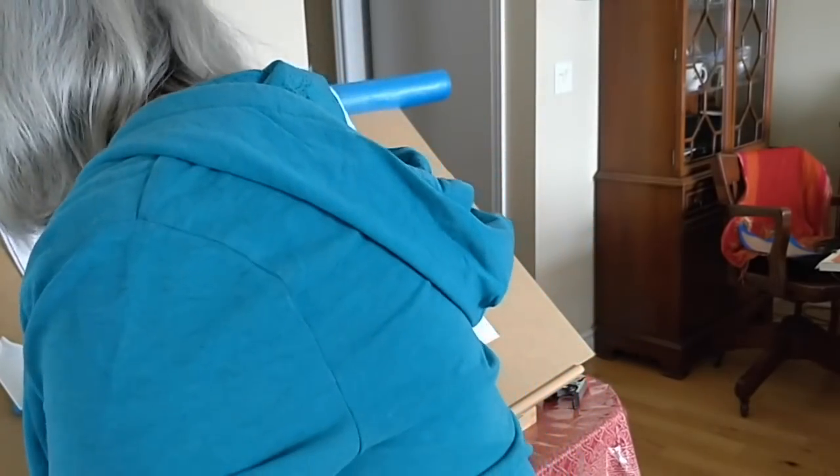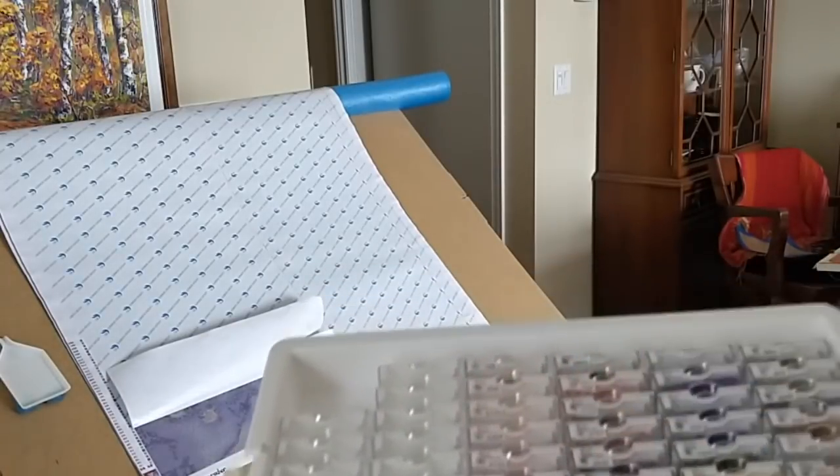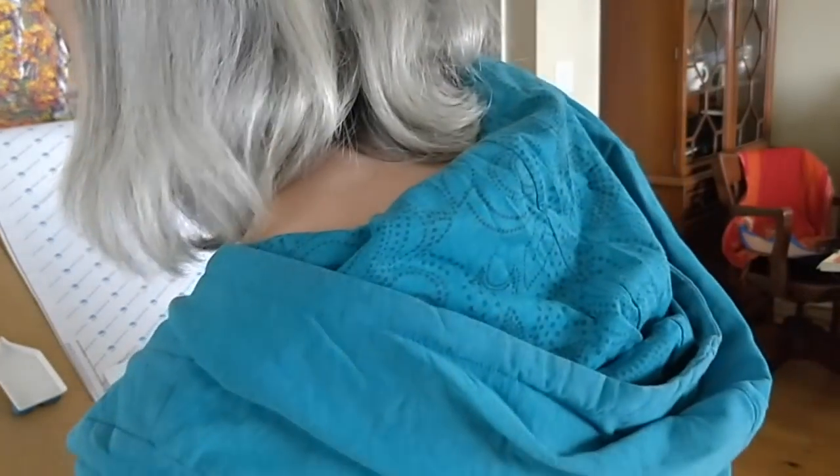Those of you who watched my organizing video will know I've got all my drills organized here according to symbol so I can find them quickly. Now I need my tools.